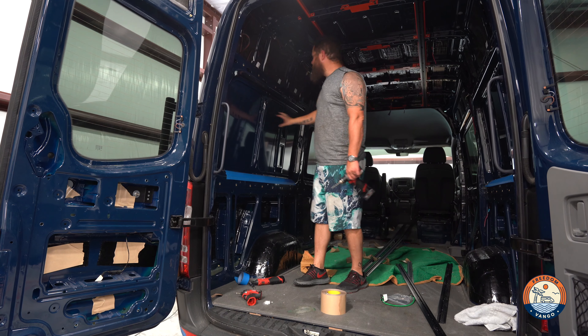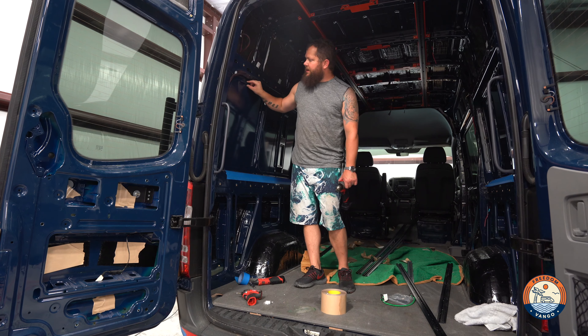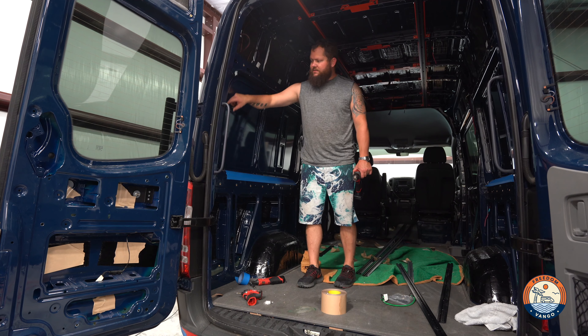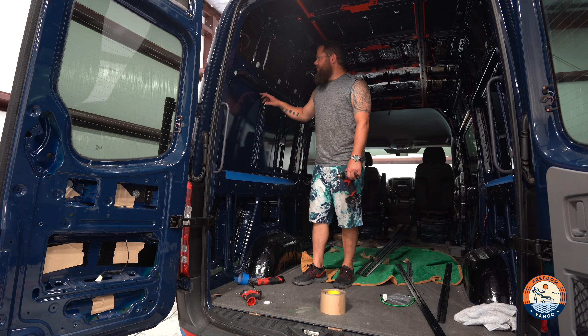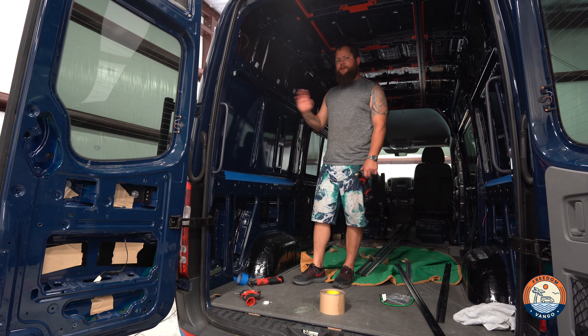On the back of your van, just like on the front on the slider and the crew side window, there's a lip that's already there. We're going to be cutting along the inside of that lip, just like if you were going to have a factory window. I'm going to go ahead and make a whole bunch of little holes all around so we can know where we're drilling to, and we'll go from there.